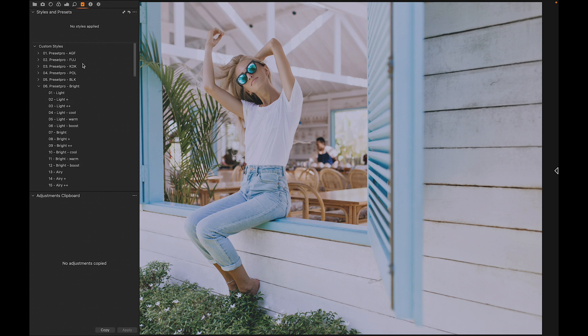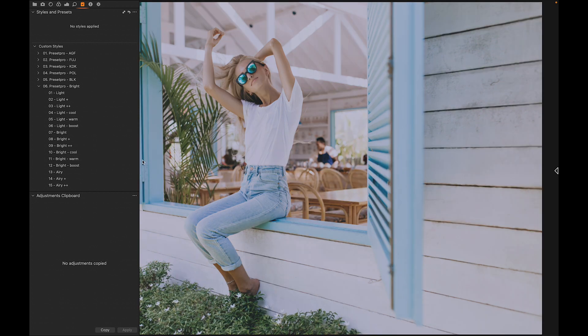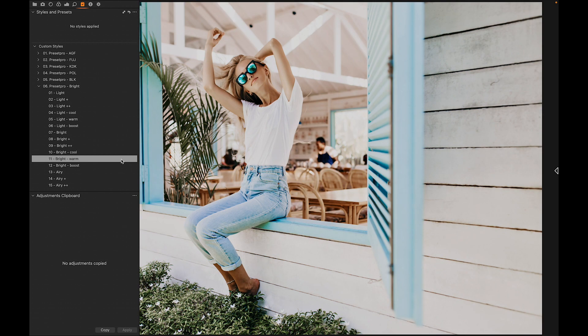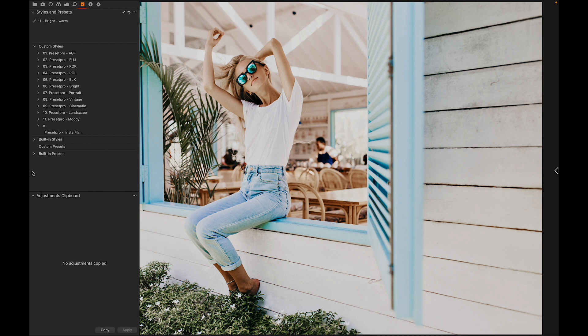Let's check out the bright collection, going through some of these — there's a light, cooler version, warm version. I'm going to go with this bright warm — looks really nice. Before and after.